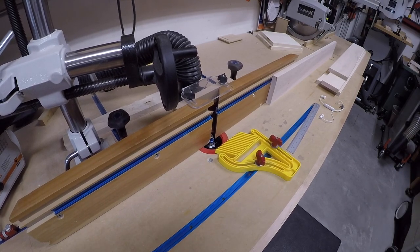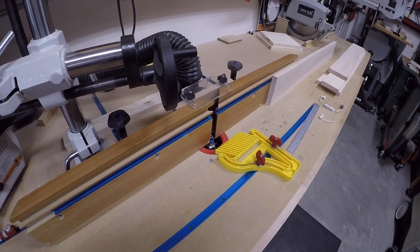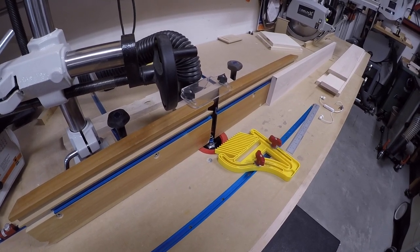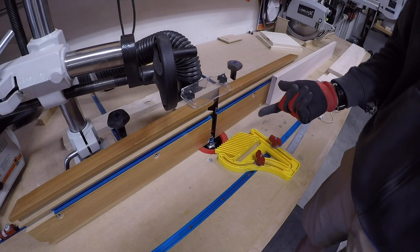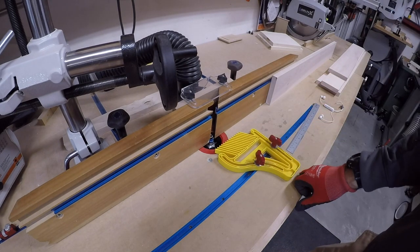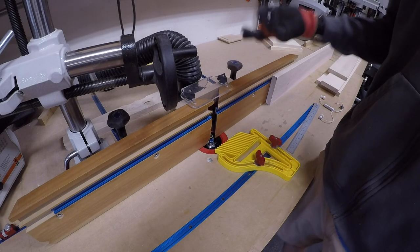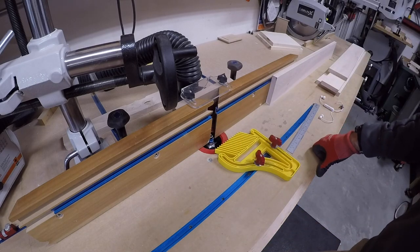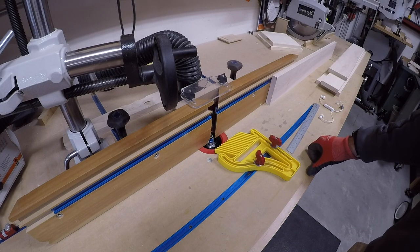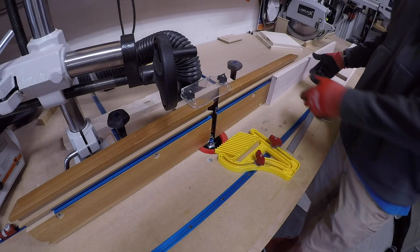I'm going to bead this face frame now. Sometimes I do the notching first, but sometimes I'll do the beading first. The reason I'm doing the beading first is because I already had this set up in the machine from a previous job and I knew I was going to be doing this. Hopefully it won't tear out when I make the notches, but we'll see.